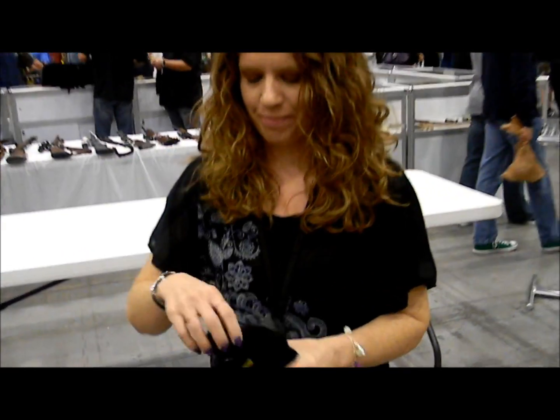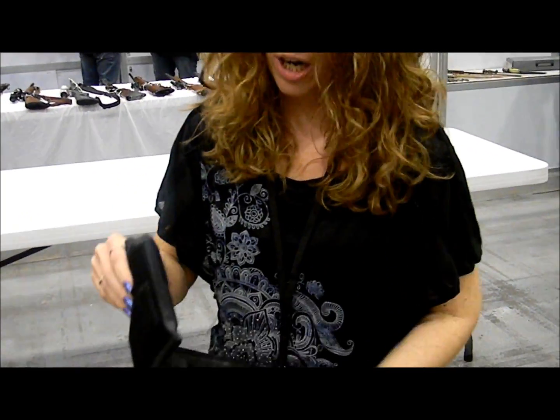Hey ladies, spring is coming and the Remora thigh holster is here! I've only had them for a couple of weeks and they already sold out at my last show. A lady actually took the one I was wearing off my thigh and said, 'You have to give it to me — I have to have it.'